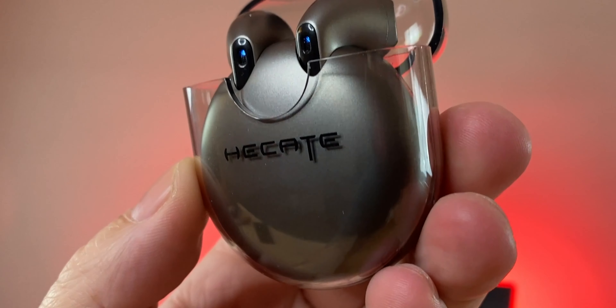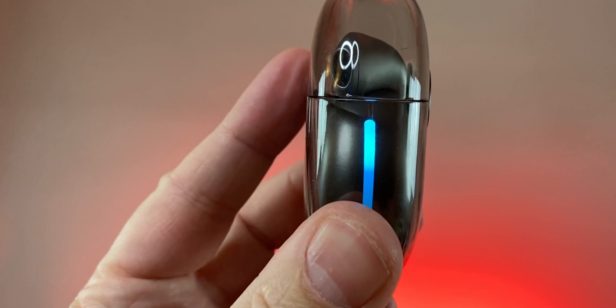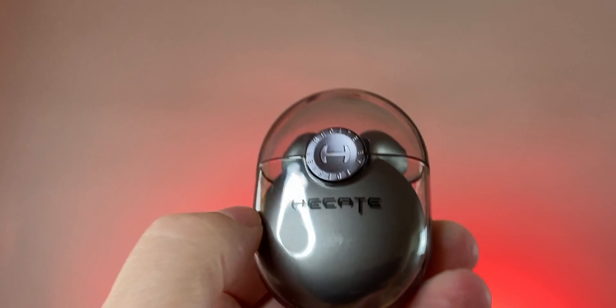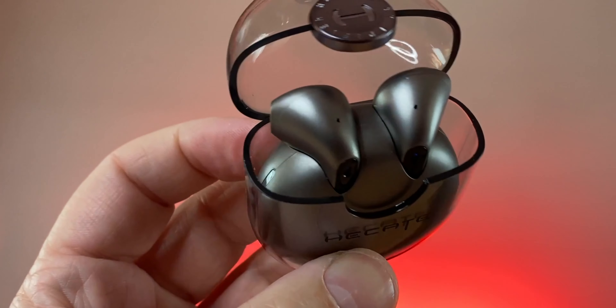Volume-wise these are good — loud enough right out of the box. Sound quality-wise, the bass is lacking — no deep punchy bass. The highs and mids stand out; they're very clear and sound good for what they are. These types of stem-style earbuds are not my favorites for sound quality. The Samsung Galaxy Buds Live are still the best open-ended earbuds I've heard. These sound similar to the AirPods 2.